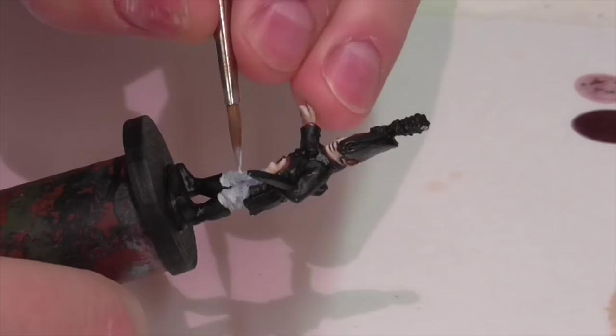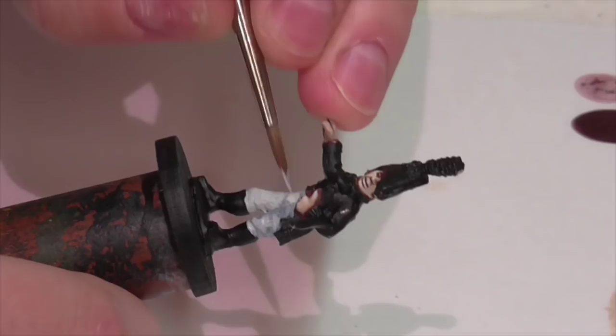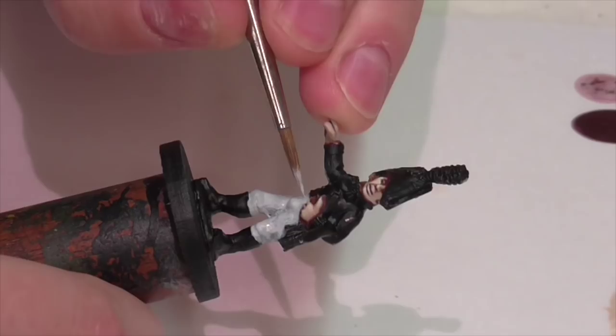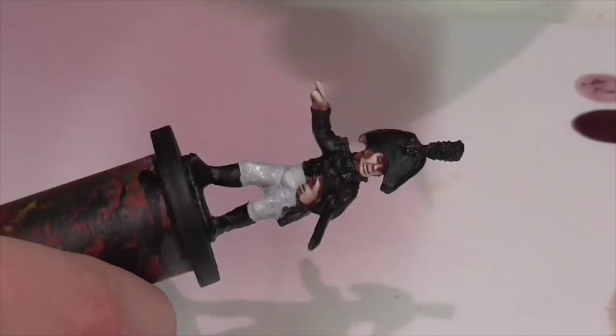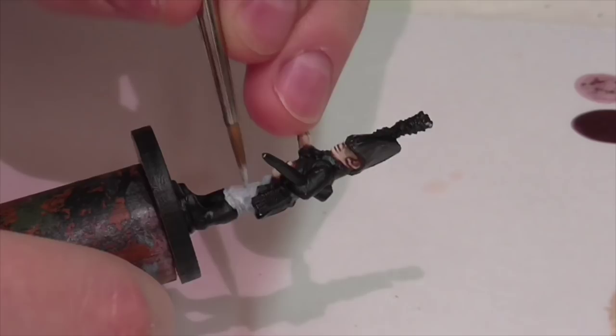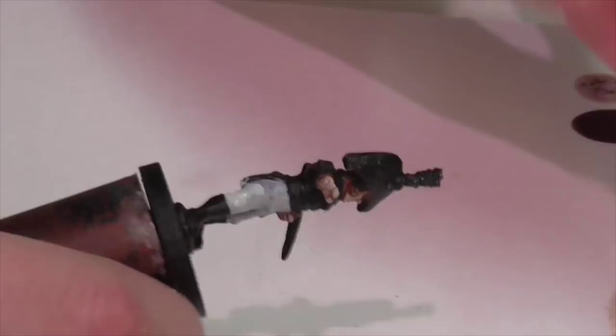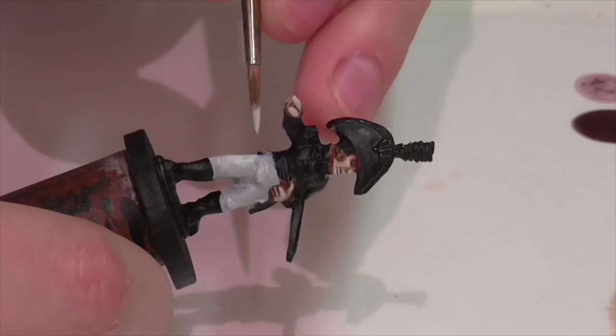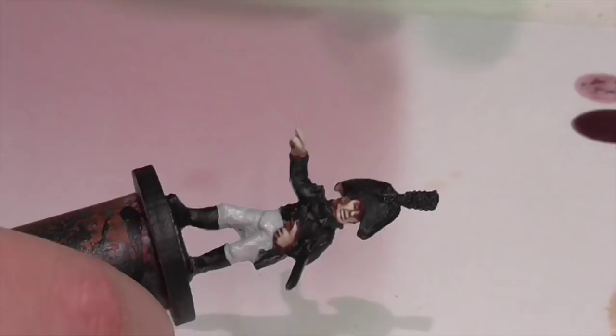First you want to apply a layer of sky gray to the pants. You should keep your paint pretty thin if you can, and try to focus on applying thin even layers even if you're not getting good coverage. You don't have to worry about the coverage too much because once you've applied one layer you can just go back and reapply another layer over top and keep building up the color that way. It is much better to do that than to have some areas where the coverage is very heavy and some where it is very light.